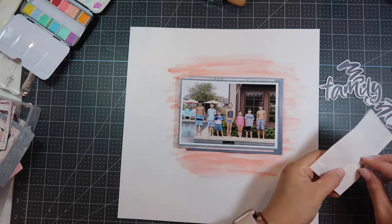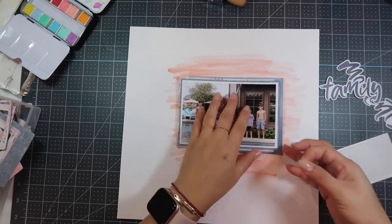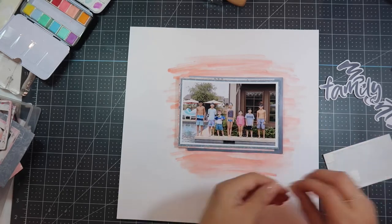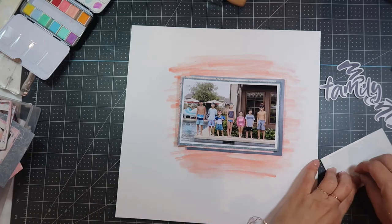You'll see here that I'm using my Tombow Mono Multi adhesive to adhere this photo to the paint. I'm doing that because sometimes the adhesion doesn't work from the ATG onto the paint because of the mixed media.